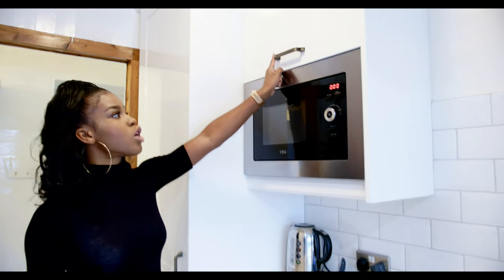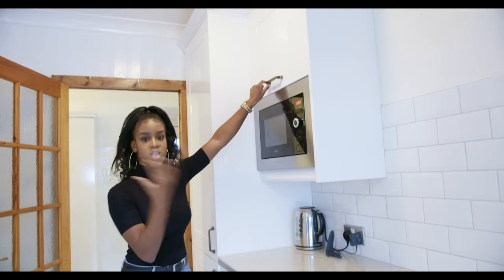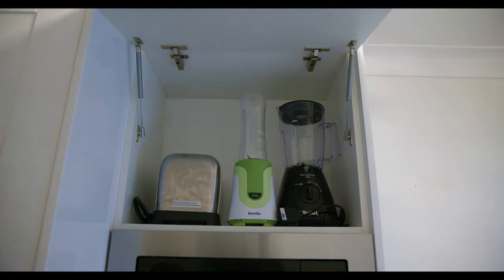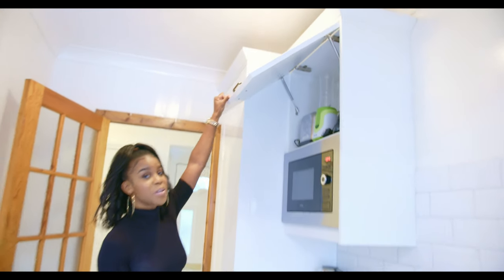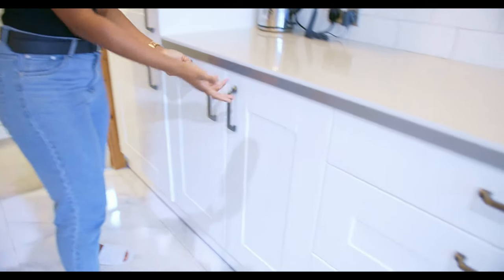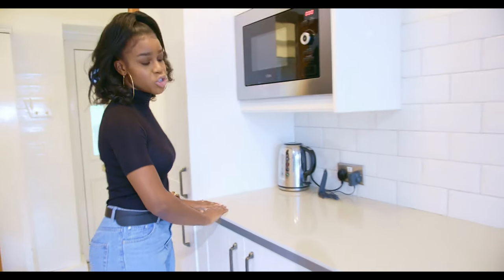For the handles, we went for a browser bar style. We didn't get these from the kitchen company — we ordered them specifically from another company because the original supplier didn't have them. This is an open top unit where we keep all our blenders and toasters, since having them out on the counter doesn't look very nice. We also wanted a combination of top units and floor units because it just looks nicer.